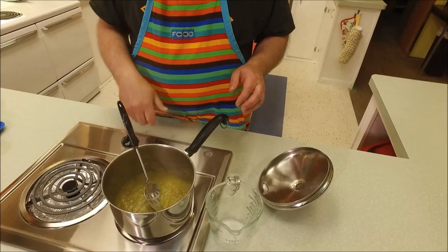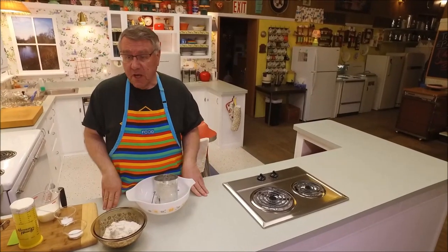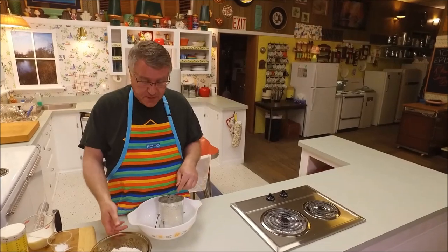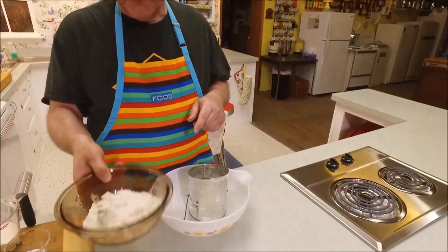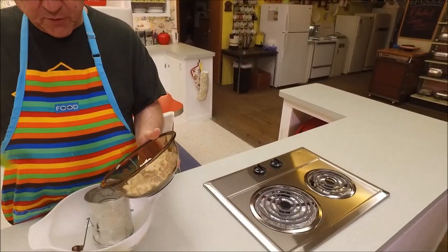I'm going to take it off the heat. We're going to let this cool and while it's cooling we'll put together our dough — our pastry for the rhubarb turnovers. First thing we're going to do is sift together our dry ingredients. I've got two cups of all-purpose flour here.